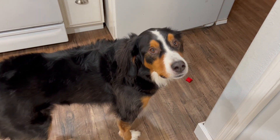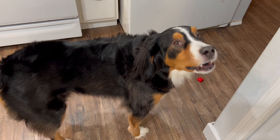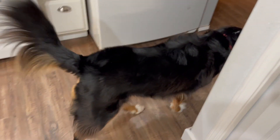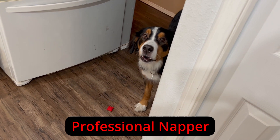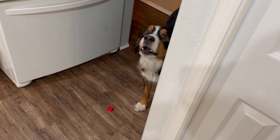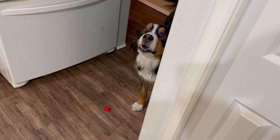Hi Moose, are you going to help me tell them what the next step is? No? Going to take a nap — favorite activity? All right, you go enjoy your nap.